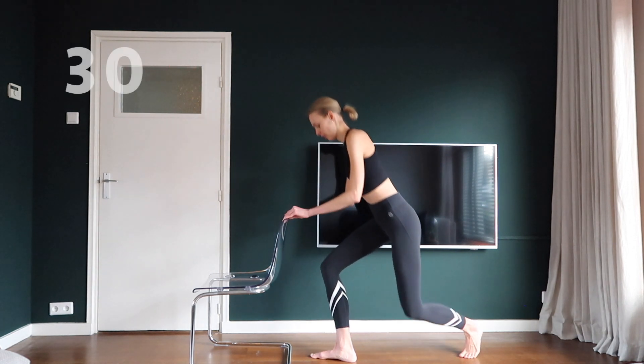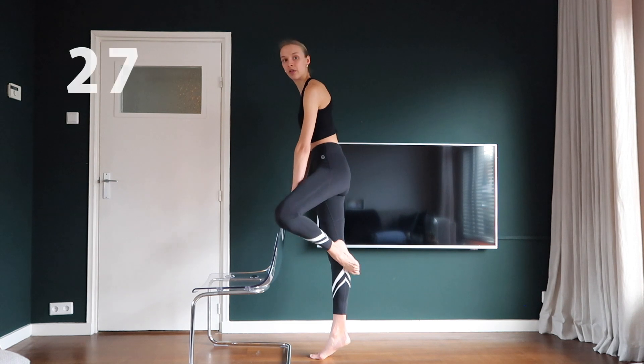Then, when you try to stand up straight again, find your balance on your right toes.